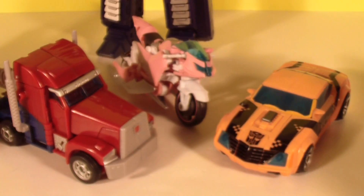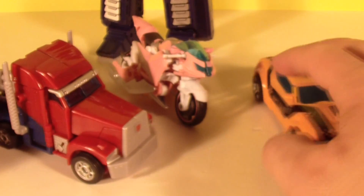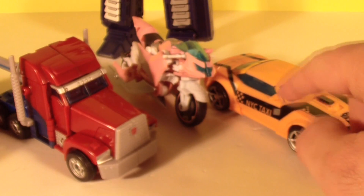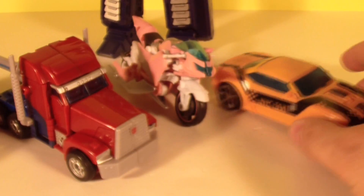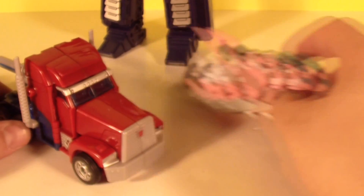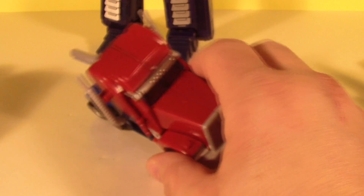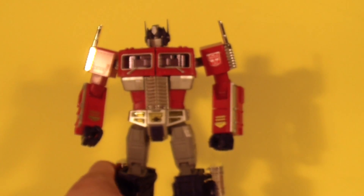Just to let you know, I am still having my partnership contest that I promised you guys when I made partner. I'm thinking I might be able to get a hold of these three, so it's a possibility that I'm going to be giving away some Prime toys if you guys don't have any yet or can't get them in your area — those are probably going to be my contest prizes.